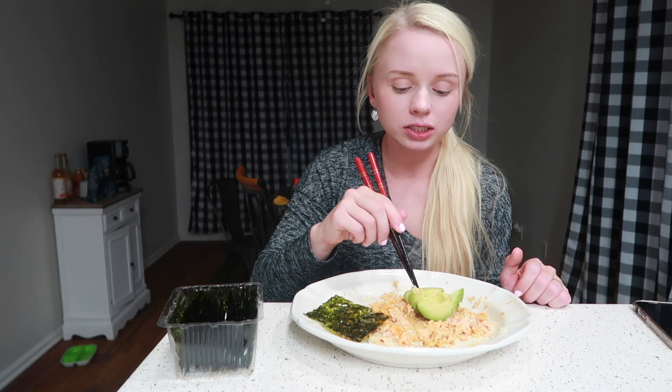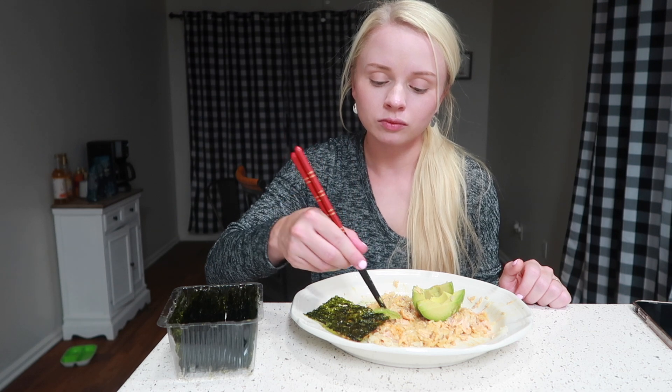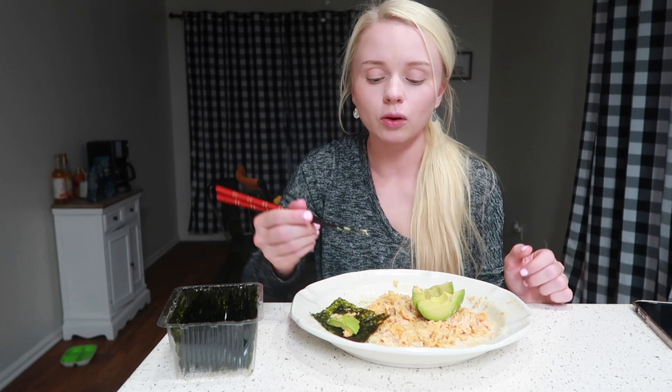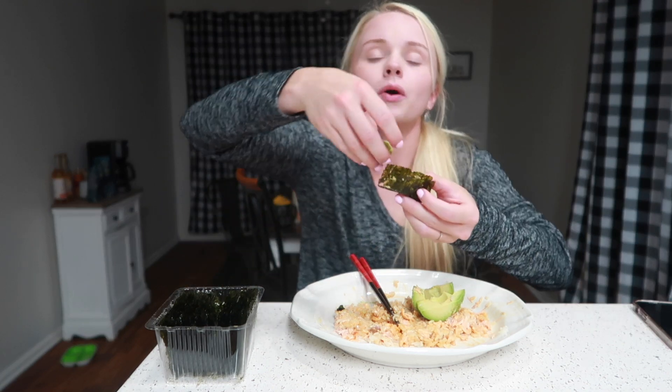I know a lot of people were saying it's the same thing as a spicy tuna or spicy salmon roll, obviously because it's salmon. But she just made it more popular, I guess, because it is really good and it made me want to try it. I'm gonna have another bite — this is SO good, oh my goodness. Why didn't I get something else to go with it? It's so good. Okay, I'm gonna go get a fork.